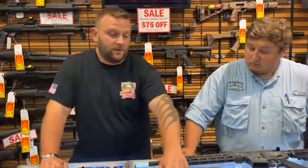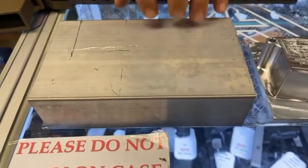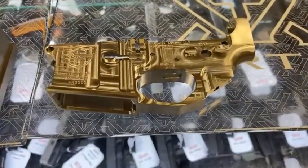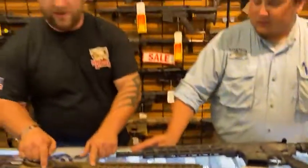You can kind of see down here our billet lower receivers — they start off like this, a giant block of aluminum. It goes through the milling process, and then that's kind of the finished product right there. Once it's raw aluminum, we'll either send a batch out to get anodized or we will Cerakote in-house.